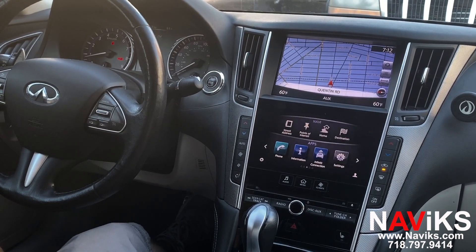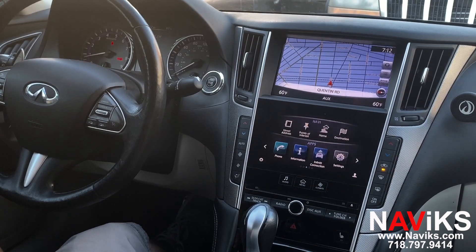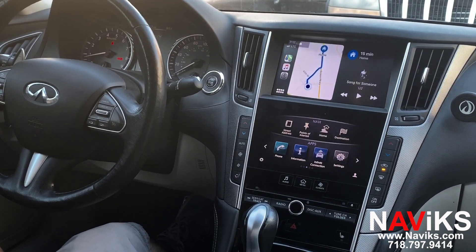To access Apple CarPlay and Android Auto, you press and hold the back button on the joystick that's located next to the armrest. We have already connected our iPhone, so we'll demonstrate CarPlay first, then we'll switch to Android Auto, and then we'll finish with mirroring.